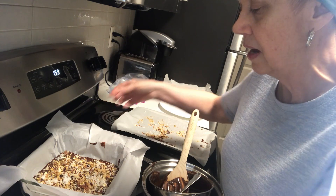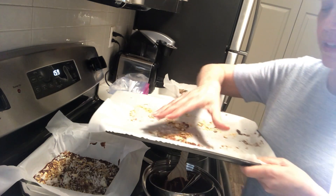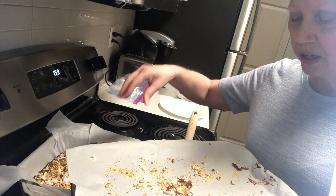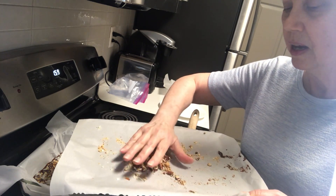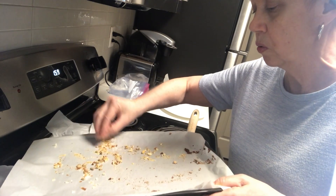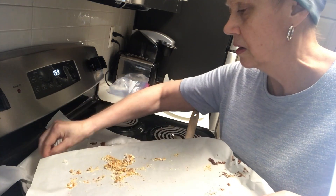Then I started putting some roasted nuts and coconut in there. First time I did it I got them too done, but I had almonds, cashews, walnuts, pecans, sunflower seeds, and coconut. I'm just going to go ahead and spread the rest of these around — it'll be a real quick video.